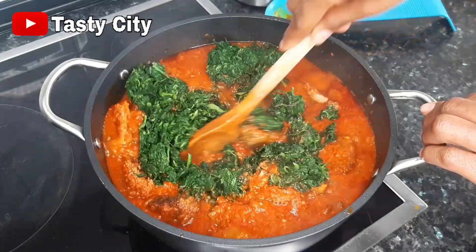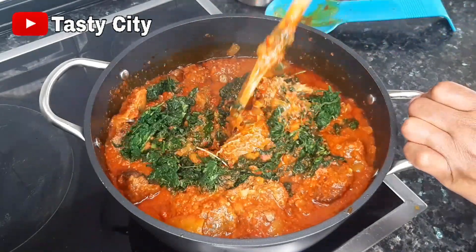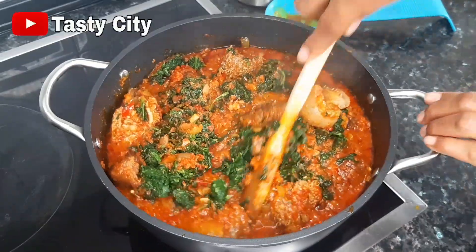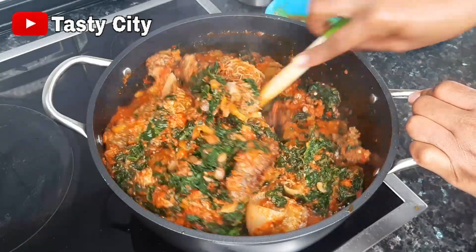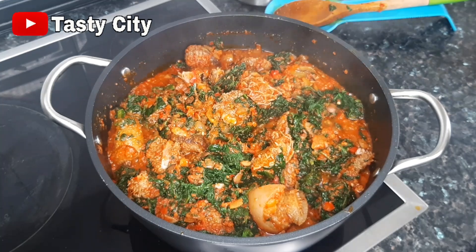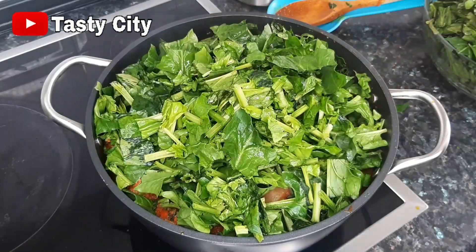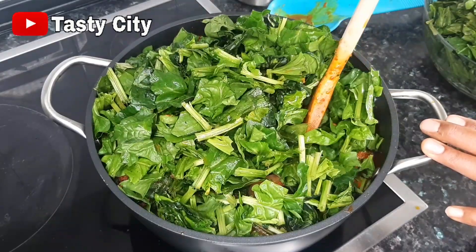I'm going to stir in the frozen spinach, and once that step is completed I'm going to start adding the fresh spinach bit by bit. The pot might seem small but don't worry — it will wilt; this pot will contain all the spinach, by fire by force!